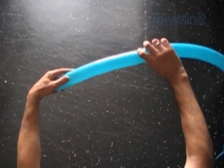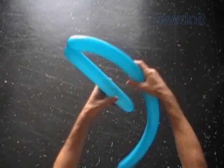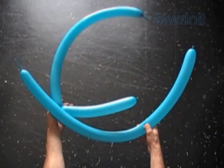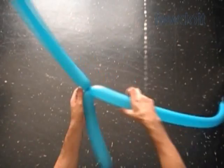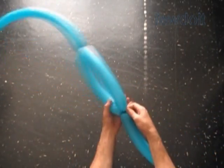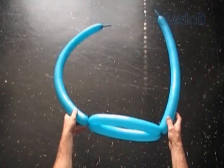Let's inflate two balloons leaving about 2 inch flat tails. Now twist the first about 10, maybe 12 inch long bubble. Tie the nozzle of the second balloon with the free end of the first balloon. We are working both balloons in the same way for most of the sculpture. Twist the first bubble of the second balloon, locking its free end with the nozzle of the first balloon.